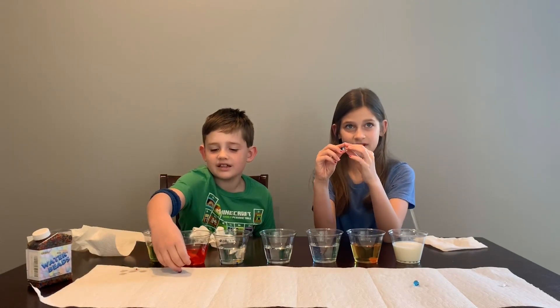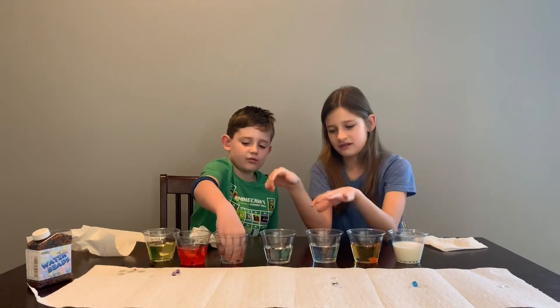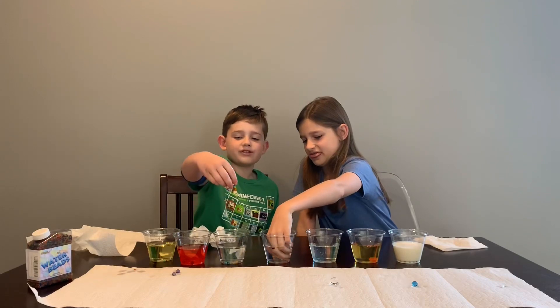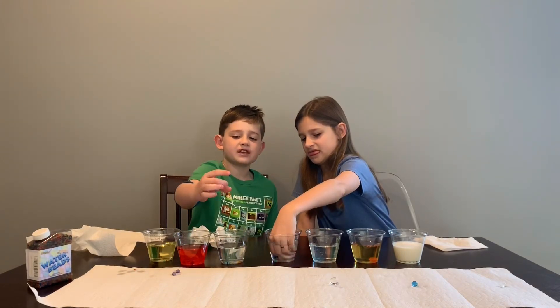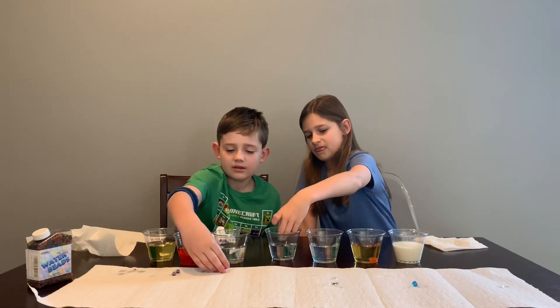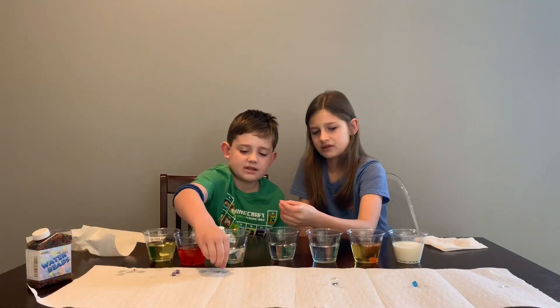The water one is actually big - it's bigger than the other ones. Dude, they're sticking to me, oh my gosh, they're so sticky. This just made it hard and it didn't do anything. There's no growth in the alcohol.